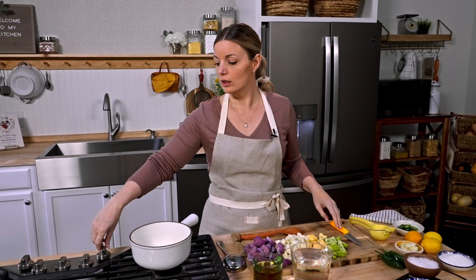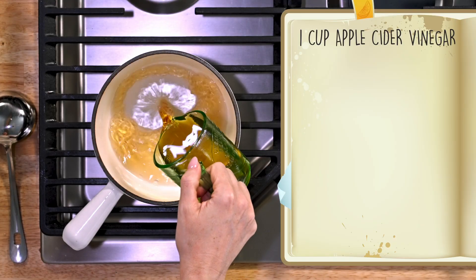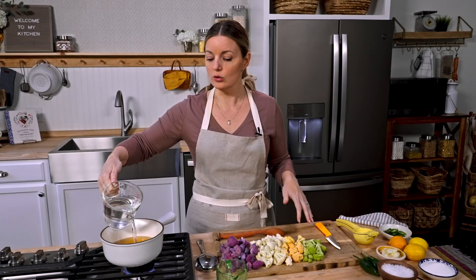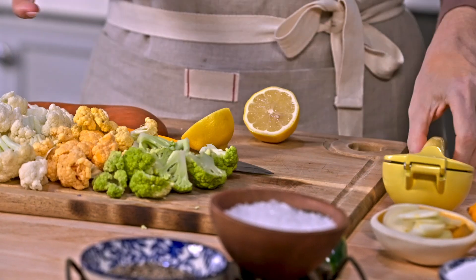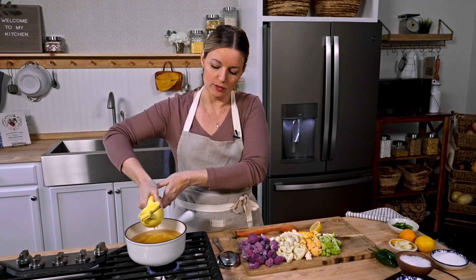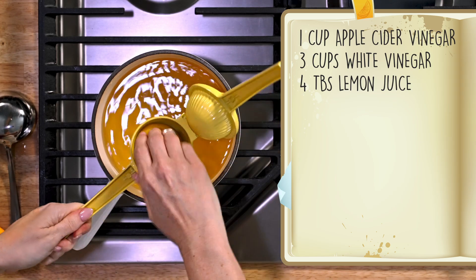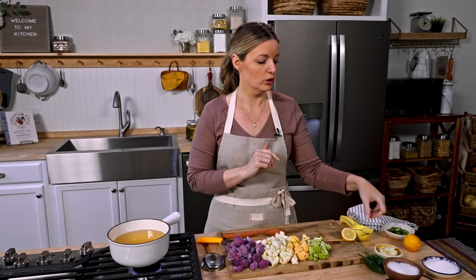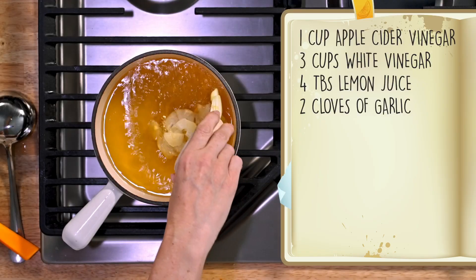To quick pickle for this recipe, we're going to start with some acid. Whenever you're pickling, you're always going to add some salt and some acid. You'll sometimes see sugar too — the amount depends on whether you're making a more savory pickle or a bread and butter style pickle. Into my pan I'm going to put in one cup of apple cider vinegar and three cups of white distilled vinegar. You can really use almost any vinegar you want, but the color is going to change how your pickles look. We're also adding about four tablespoons of lemon juice. For a savory pickle you usually want some garlic — this is just thinly sliced cloves.